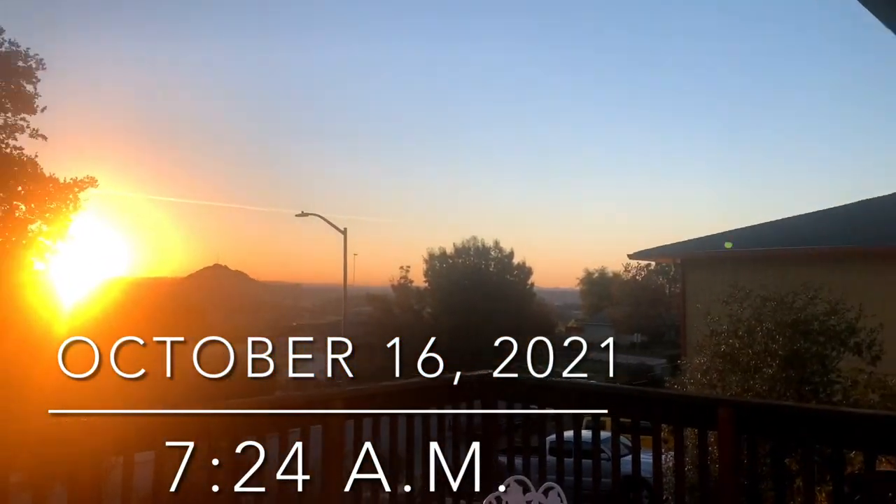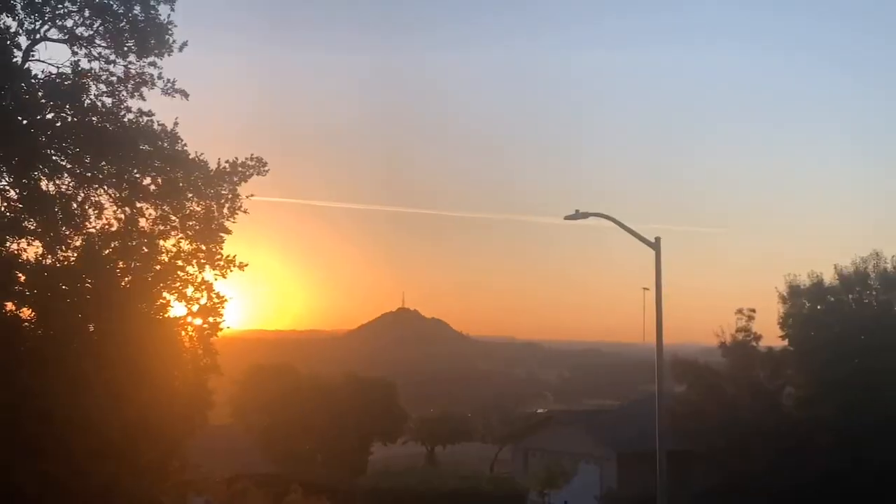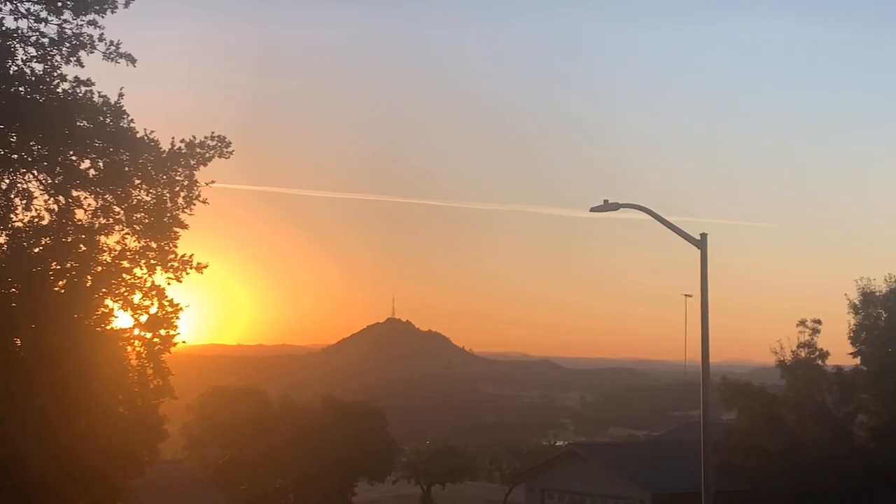It's a beautiful morning, you guys. The sun is coming out. I just want to pause and thank the Lord Jesus for another day. Oh, it's gorgeous.